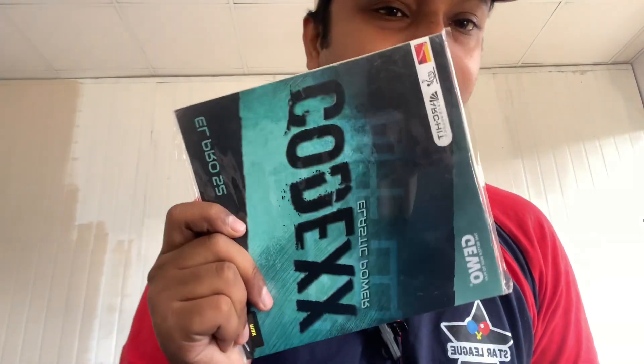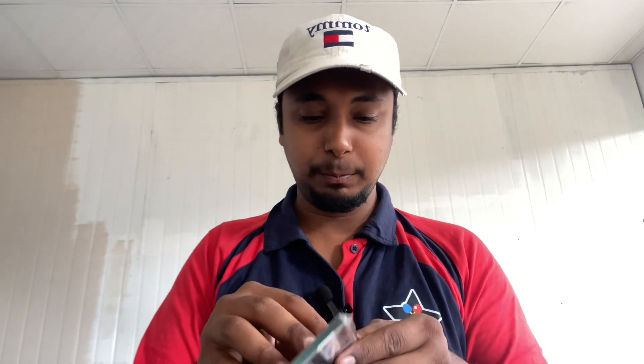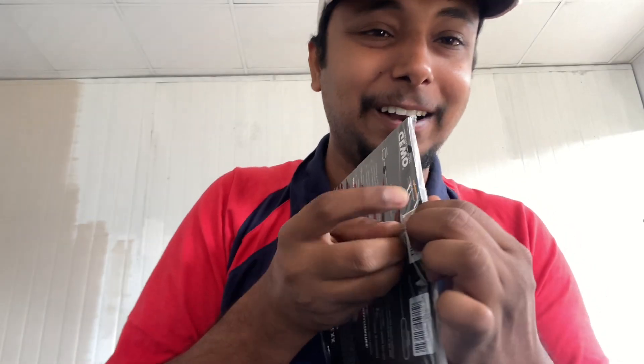Hello everyone and welcome to Sardin Academy. On request of lots of people, we are here with the unboxing and review of Kodex. This is a Jivo product and literally this is famous as a synonym, or kind of a replacement, of Hurricane National.